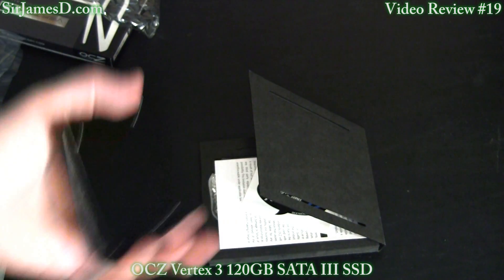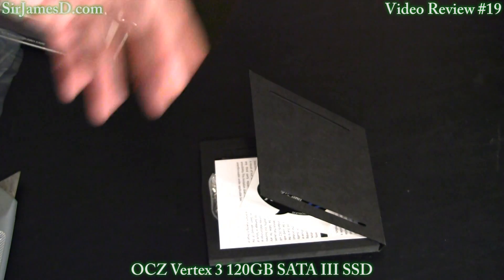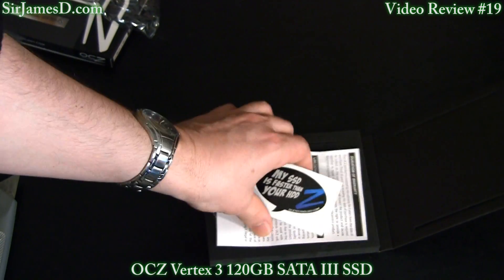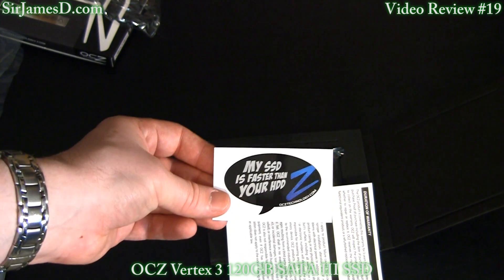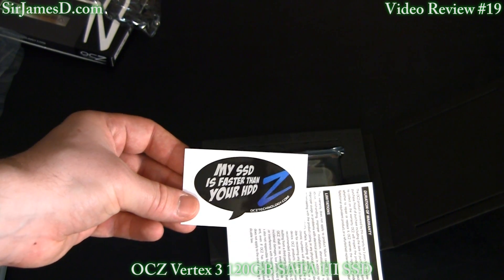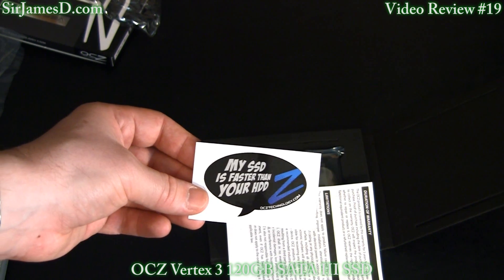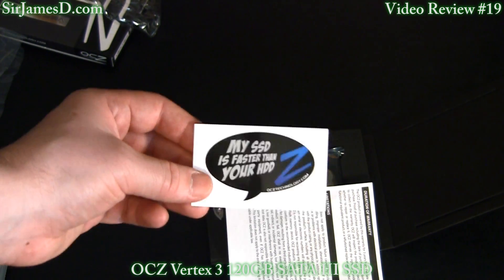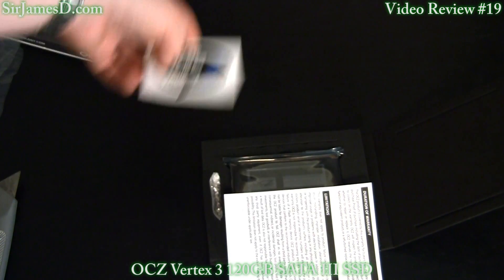With solid state drives nowadays, you almost just need double-sided tape and you can stick it anywhere, because there's no moving parts. I still can't figure out if this is for the Z drive or what — 'my solid state drive is faster than your hard drive' — or OCZ is just claiming the letter Z. But you can pretty much say that about any solid state drive.